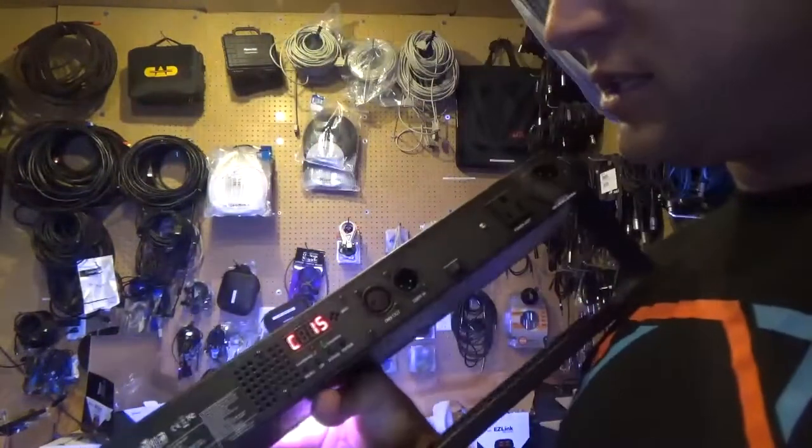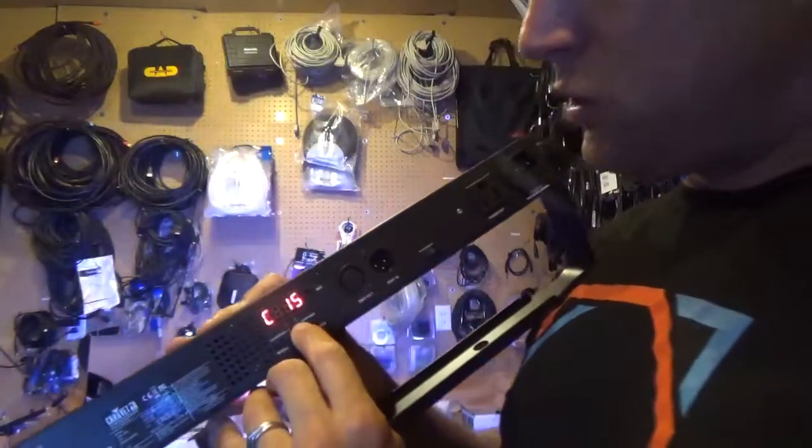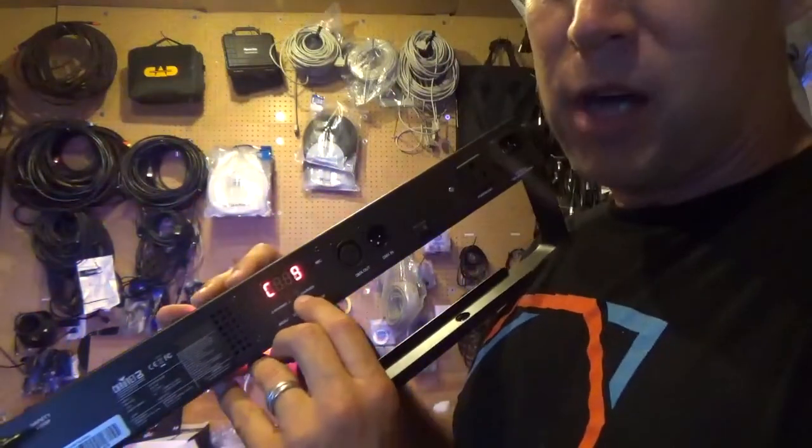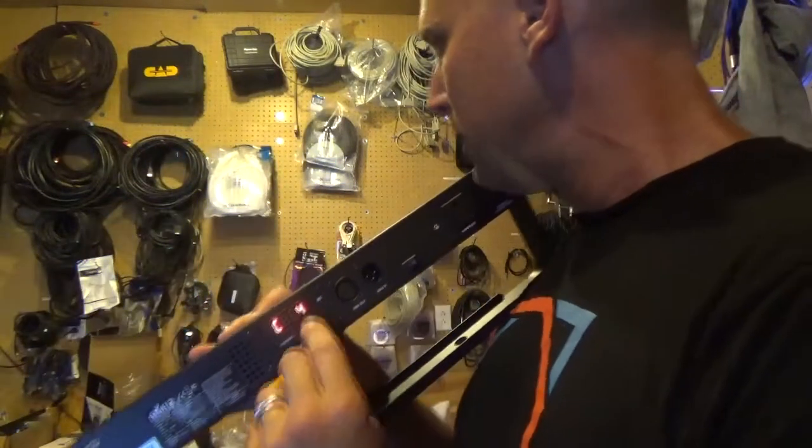Maybe doing some backstage washes and things like that — you're going to see basically all the same color options going through. This one's going to be a little bit brighter than some of your pars, just because it is pushing a lot more light.